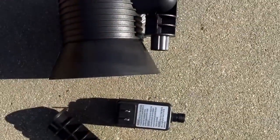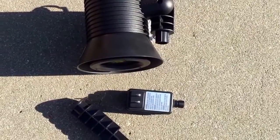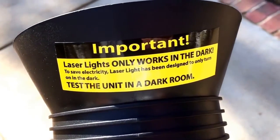It does have a caution label — it is a laser beam, don't stare into the beam. I bought these for about twenty-something dollars, so they're pretty cheap online.